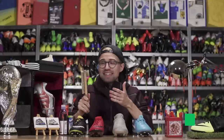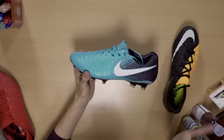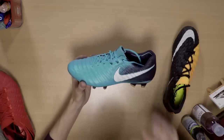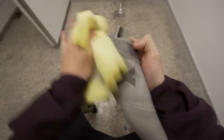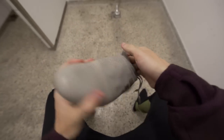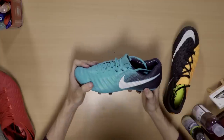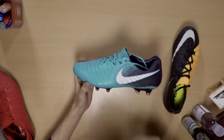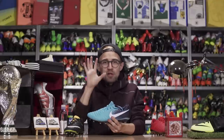Now the most important part isn't actually the cleaning itself — as counterintuitive as it may sound, it's the drying. No matter if your boots are wet from playing in the rain, just washed, or any other reason, if you keep them wet inside your bag the moisture will sit inside the boots and seriously weaken the materials, making them more vulnerable to breaking.